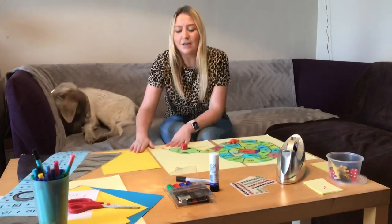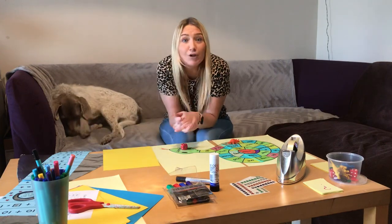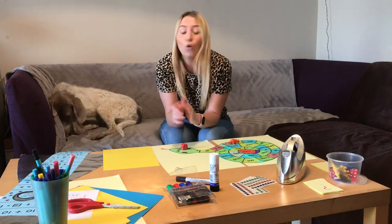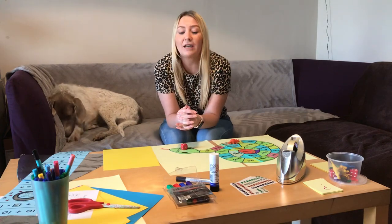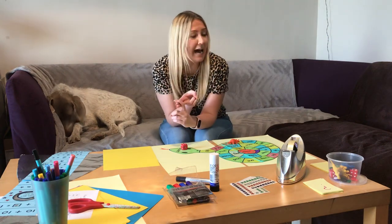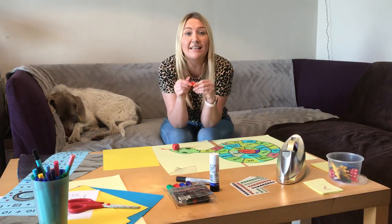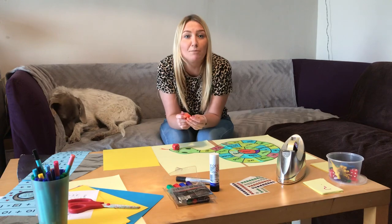All you're going to need is some paper or card — you can use an old cereal box, or a parcel from Amazon, anything like that will work. Or you can just use some plain paper and use some felt tips to pretty it up. We're going to need some glue, some sellotape, and a dice to play the game with, and some counters. For the counters you can use anything from around the house, or one from a board game you already have at home.